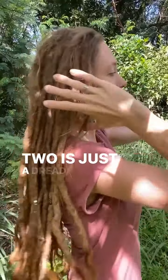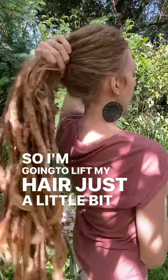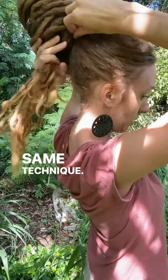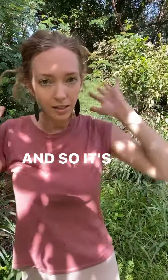Number two is a dread bun a little higher, kind of in the middle. So I'm going to lift my hair just a little bit higher before putting it into the bun. Same technique — twist it around and tuck it in. And so it's just a bit higher.